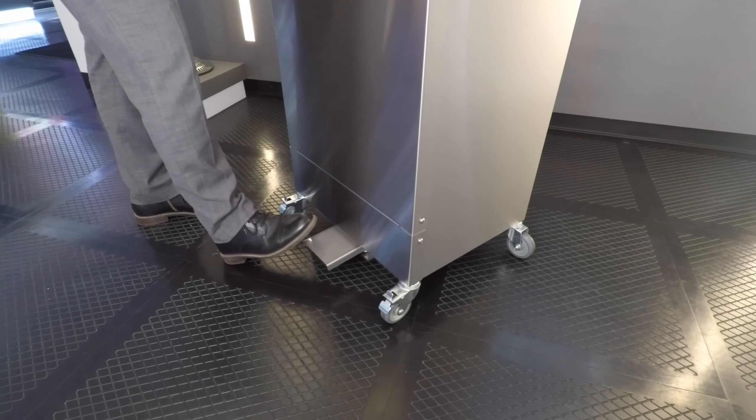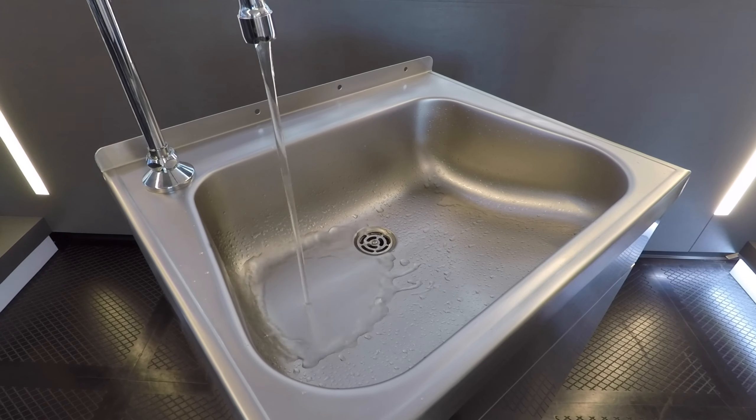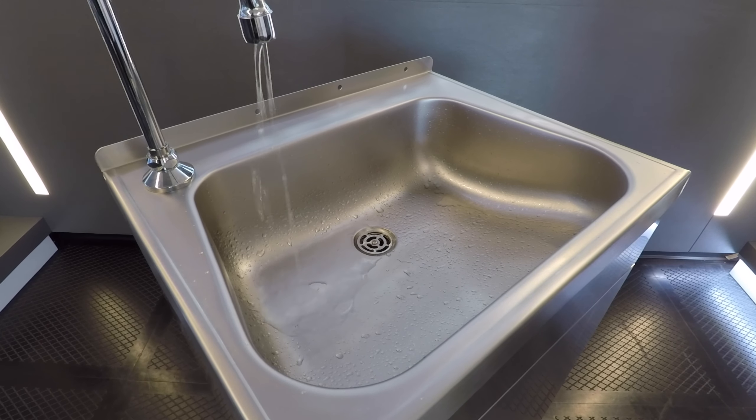Expect on average 50 hand washes with the deluxe model and 65 hand washes with the eco model before the fresh water tank is empty.